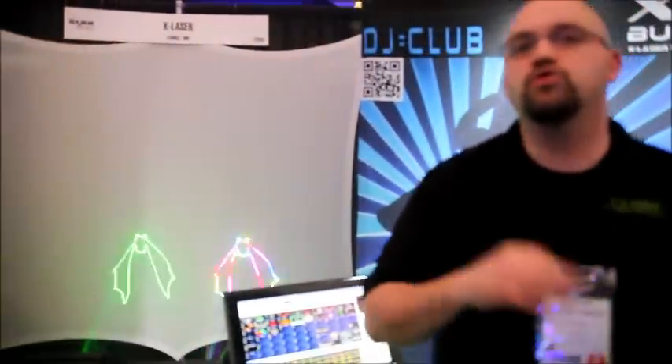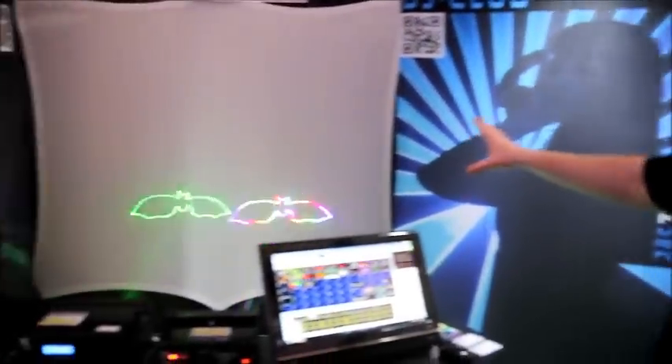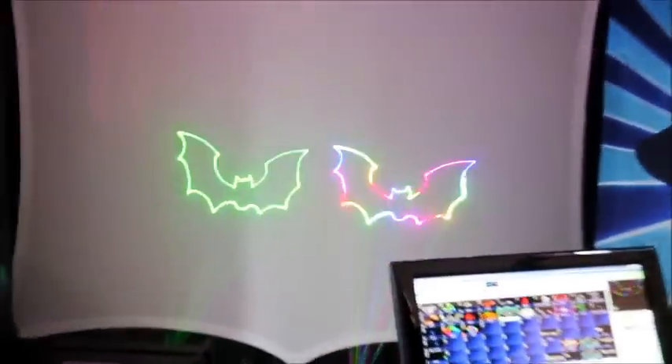Same power, twice the brightness because of the different wavelengths that we use. And basically you get these really exceptional colors coming out of this thing.